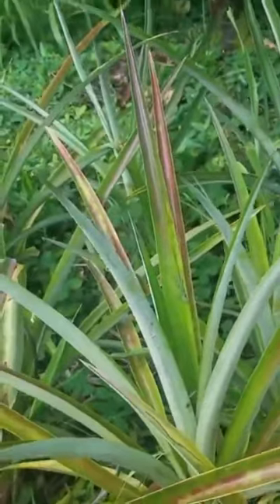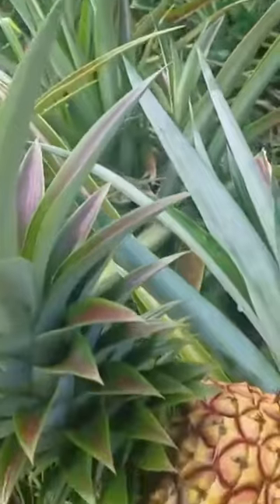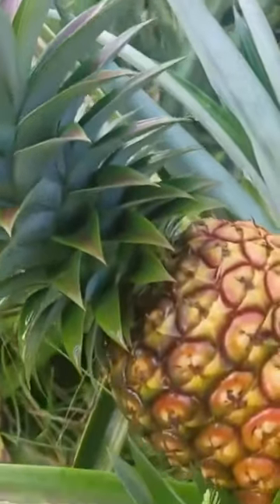I just love the pineapple. Some people may not like the spiky look but I dig it and I think it's a really cool plant to have on the homestead.